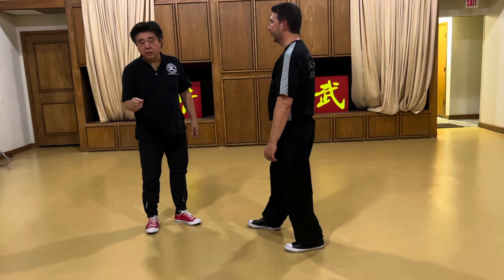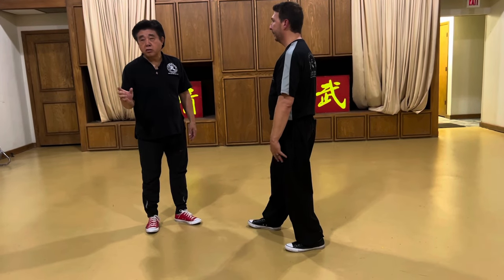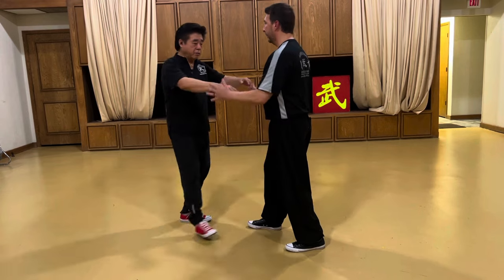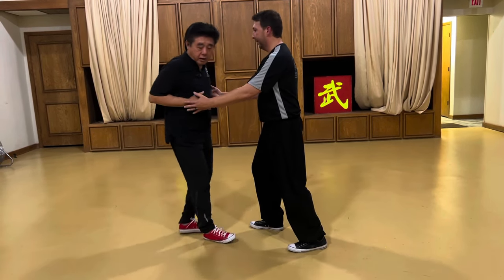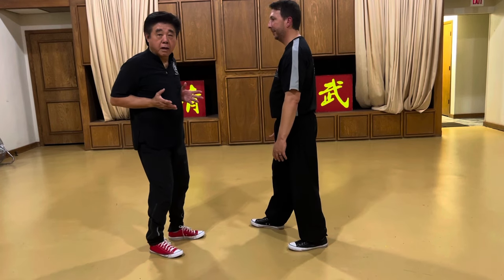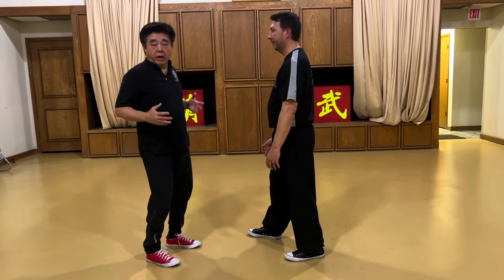Or at least the most in alignment. Maybe a little bit further is okay, but not two or three inches away. So let's say he's pushing me down and I go all the way — that's it, I'm done. I can't do anything about it, because I already went all the way back.